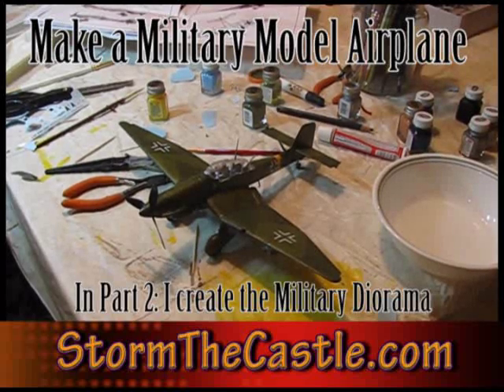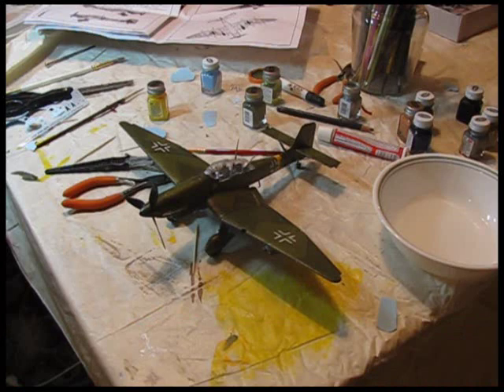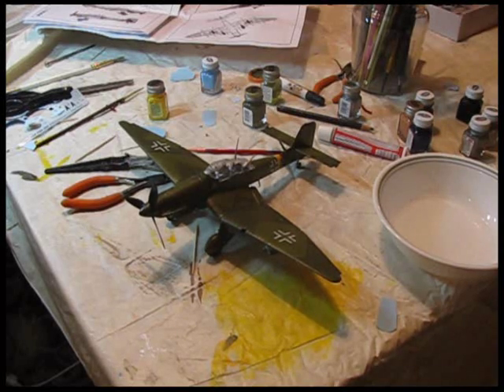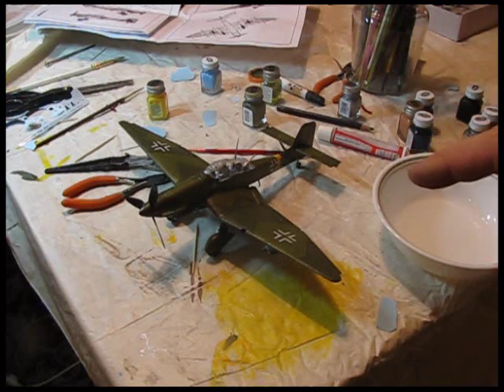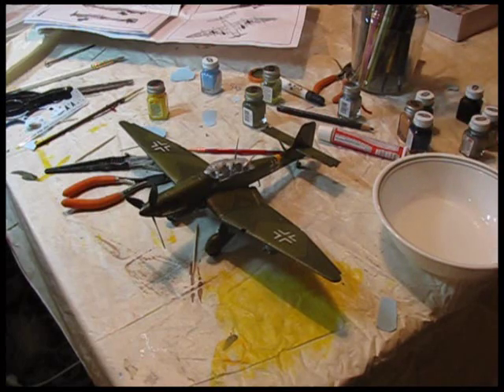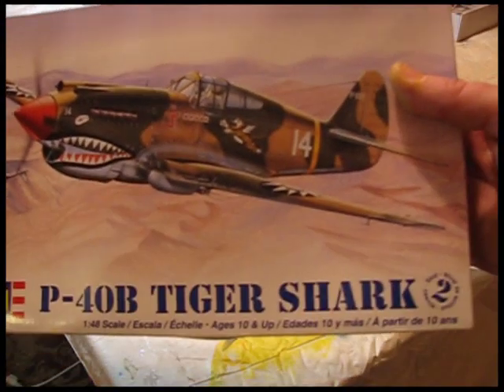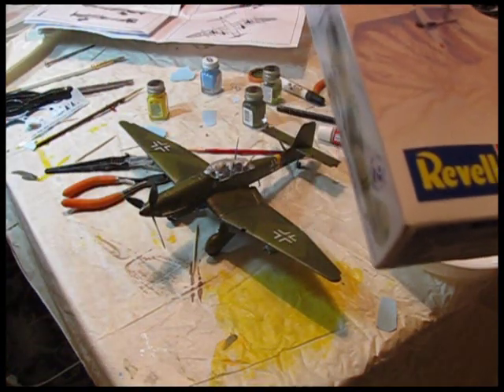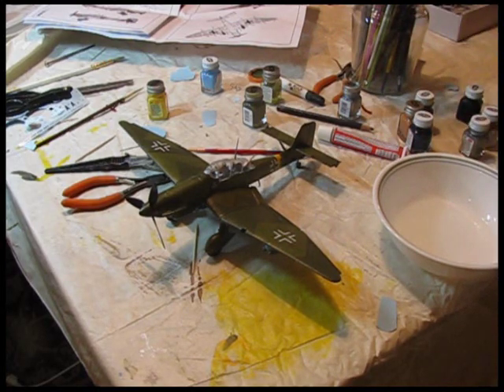Hi, it's Will from StormTheCastle.com and this is a two-part tutorial on how to make military models and then how to make a military diorama. This is an easy tutorial. I've already made one — I'm going to do two airplanes. One is the German Stuka dive bomber that I've already built, and the other is a Tiger Shark. These will be engaged in an air battle in the second part, making the diorama.